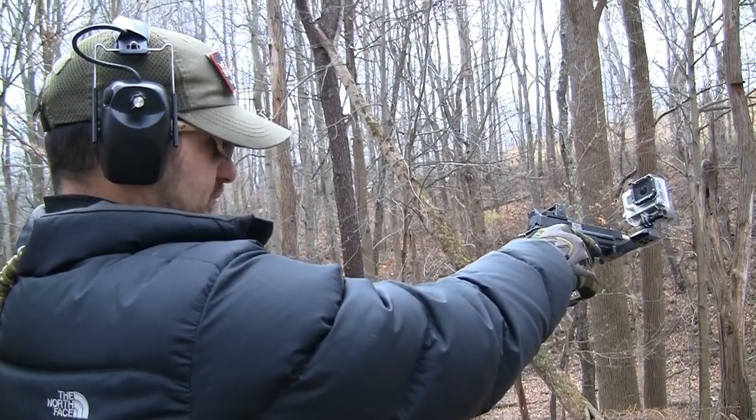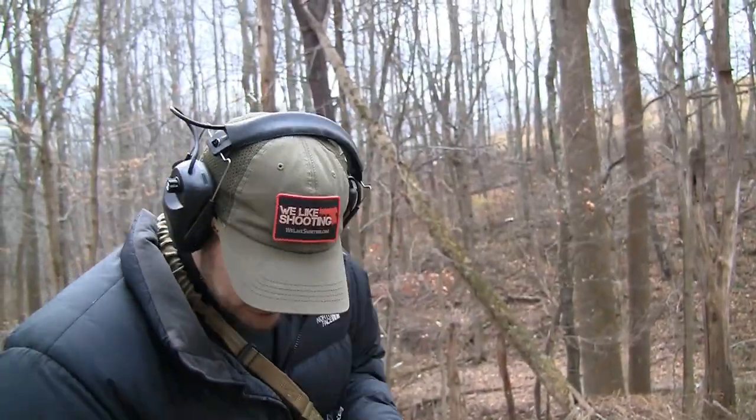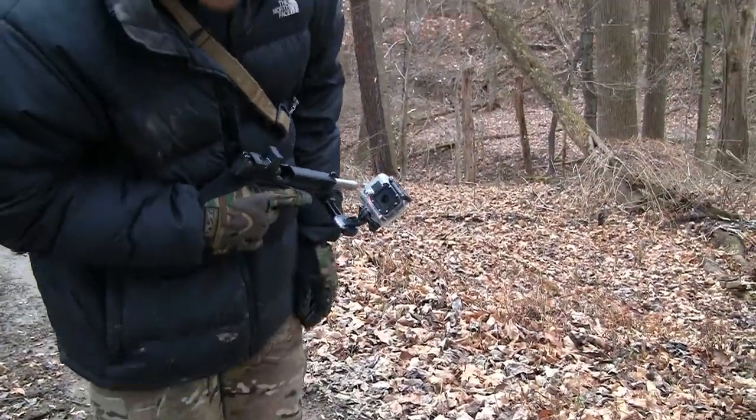You can basically treat that dot like it's a laser. The round will go where the dot is when you're recovering from recoil. It's not like shooting with iron sights, where you have to make sure the planets are aligned before you go again. Wherever that dot is, treat it like a laser — that is where your round will go, as long as you have a proper trigger press.